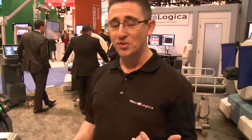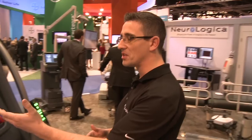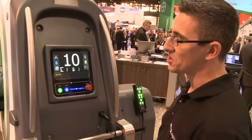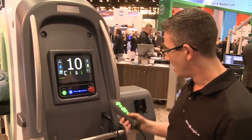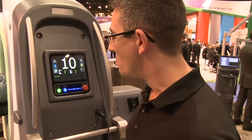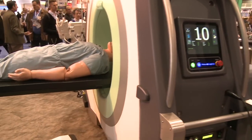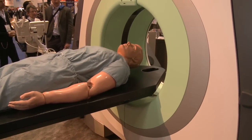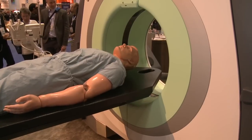When we say portable, we truly mean portable. BodyTom has two distinct transportation modes. The first is scan mode. As you can see here, our scanner is ready to scan. We have protocols, we have our indicators telling us our battery life and if we're ready to scan, and we are. When BodyTom scans, a simple touch of a button, BodyTom is going to move over the anatomy of the patient. With traditional fixed CT scanners, you're actually putting the patient into the scanner. BodyTom is the exact opposite of that.